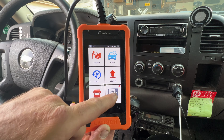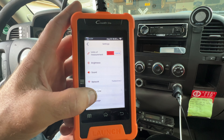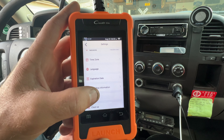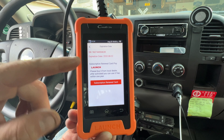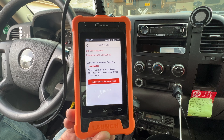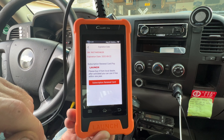In Settings you can change units of measurement, brightness, sound, network, time zone, and language. There's also an expiration date — clicking on that shows this software and updates are good for 10 years. It shows 2032, so you've got a solid window of updates covered.